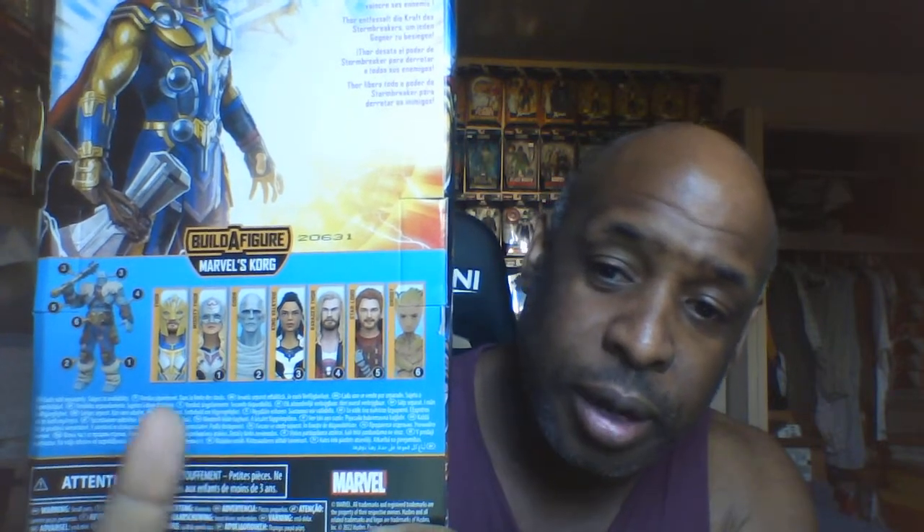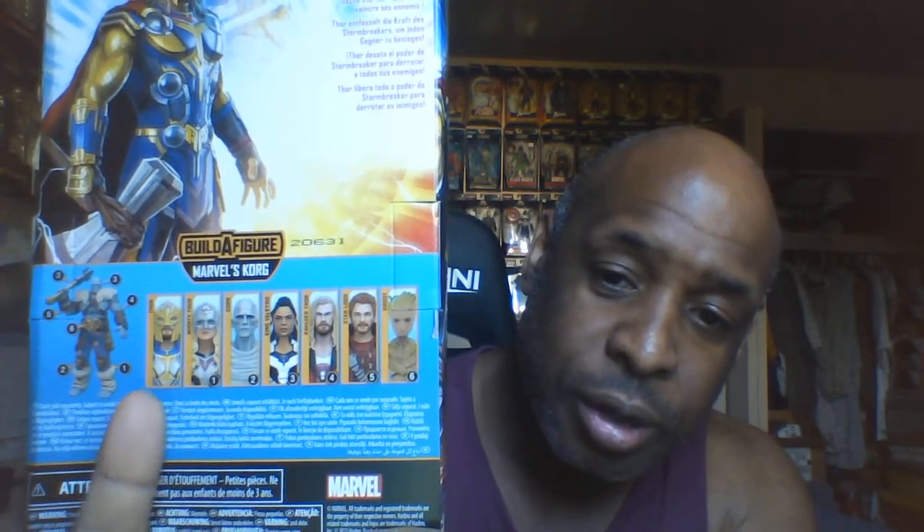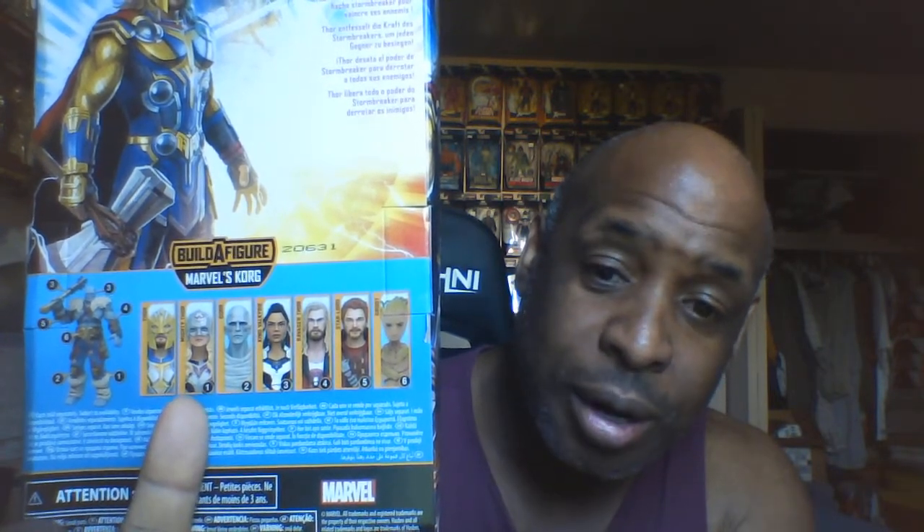Last but not least we have Thor — a Thor figure from Love and Thunder. This is from the Korg build-a-figure wave, and the movie comes out in the next couple of weeks. I just got this Thor, and now I'm looking for Valkyrie and the Mighty Thor, and then I'm done with the whole wave.